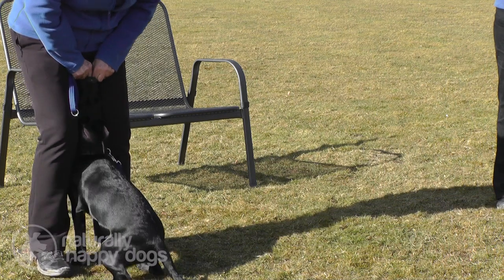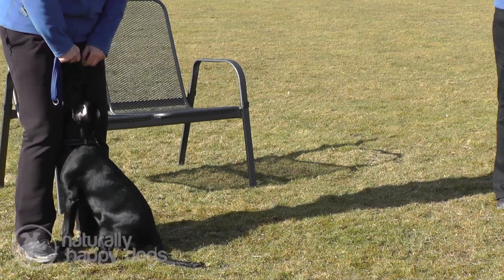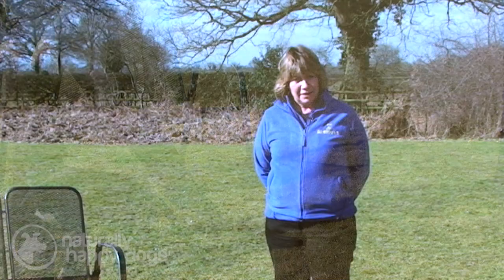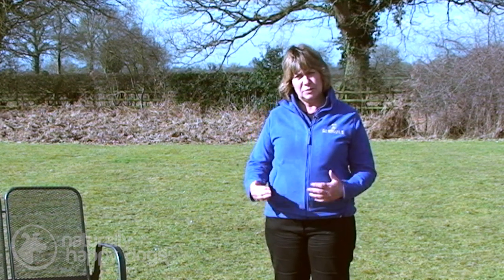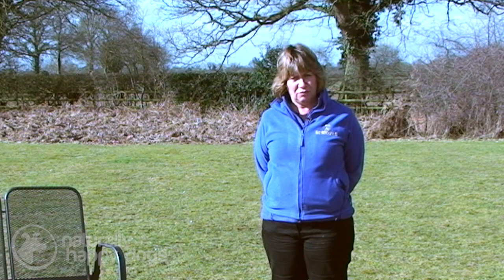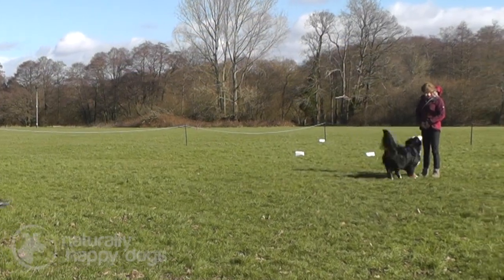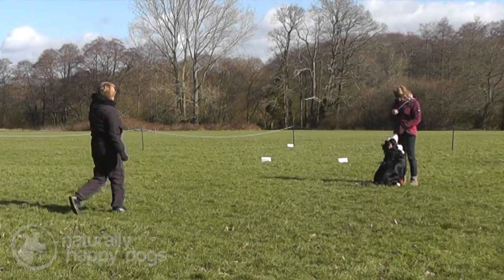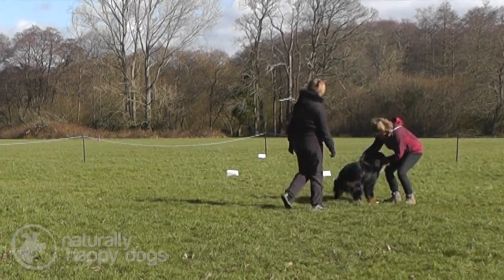The ideal is to have the dog presenting in between your feet and as close to your legs as it can, but that does depend to an extent on the conformation of the dog and also on the size of the dog. Polly is a puppy who's going to grow, so she's going to be adjusting her position as she grows. If you've got a dog that's very wide-chested, it can be very difficult for them to present as close as a more narrow-chested dog.